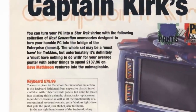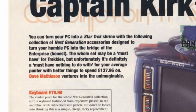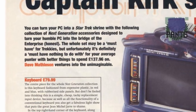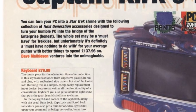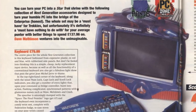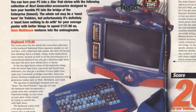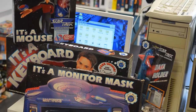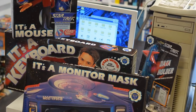designed to turn your humble PC into the bridge of the Enterprise. Did I want this at the time? Not really, especially for the whopping price of £137.96, but it did intrigue me, and became wedged in my mind until I came across this bundle for just shy of £50.